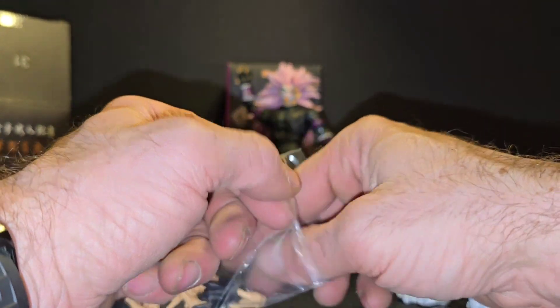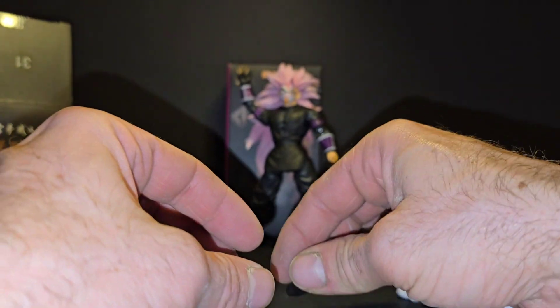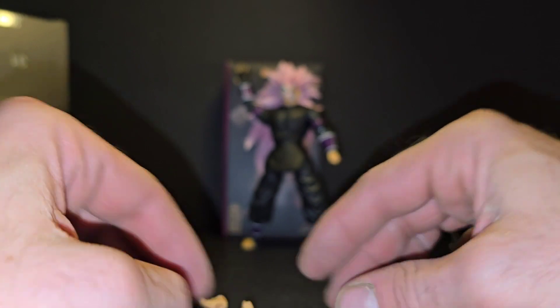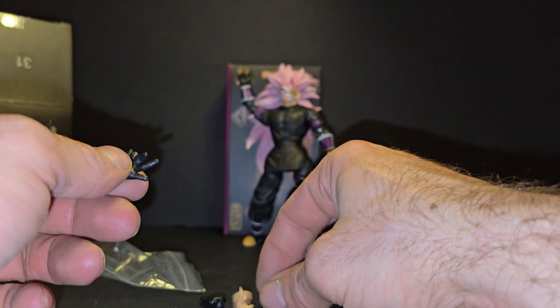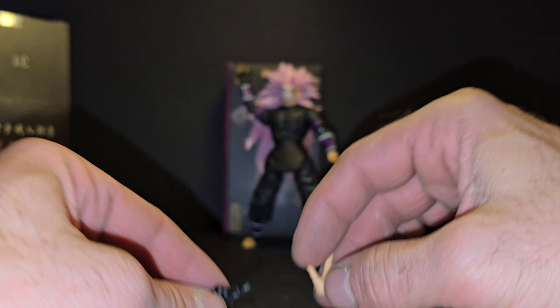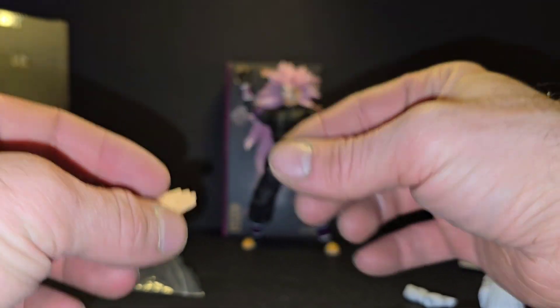We'll look over the hands and the additional face sculpts. Outside of the body and the original white paws, we have a black fist, energy hand — and these are replicated on both sides. So he has a fist, energy hands, karate hands, duplicate pointing hands, and duplicate other pointing hands with the middle finger slightly flailed out. Then two fingers close together and outward.